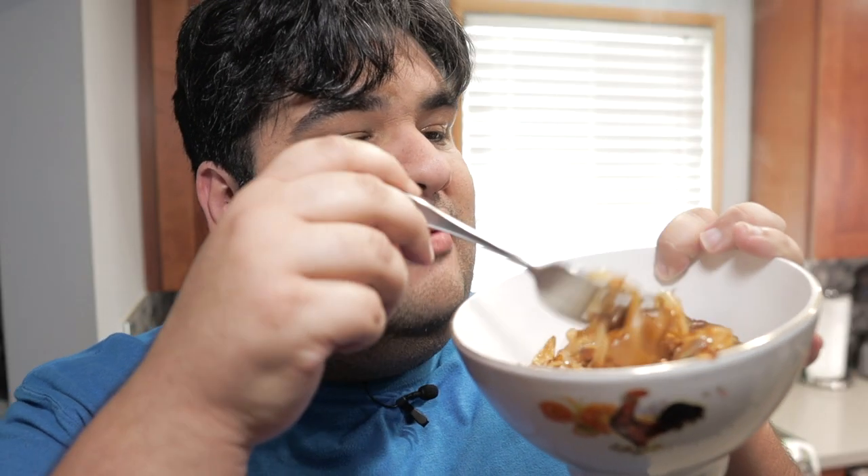Kill the heat and transfer everything to a bowl. With the onions nice and caramelized, you can make French onion soup, put them on hot dogs and burgers, or just have them by themselves. If you thought this little hack was neat, hit the like button and press subscribe.